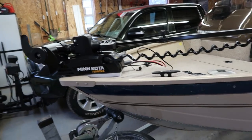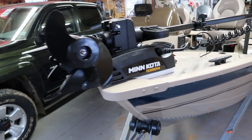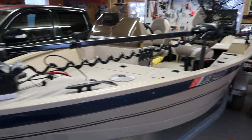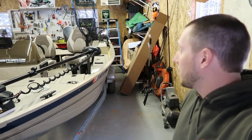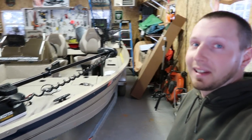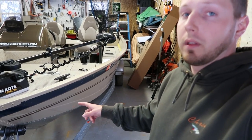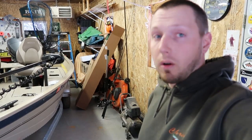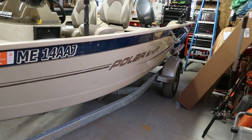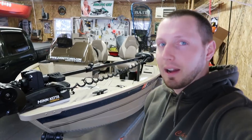Anyway, just a quick video on the Minn Kota Terrova and how I mounted it on my V-hull — just in case anyone's trying to do the same, use that PVC board you can get right at Home Depot. It's a little expensive but worth it. I'm pretty pumped to have this motor on — we're gonna do the calibration and hopefully get it out sooner rather than later, but as you can see it's completely dumping outside. Next thing we're gonna do with the boat is wrap it — already ordered the wrap, gotta strip all the decals off first, but it should look pretty sweet. Thanks for watching — catch you guys next time.